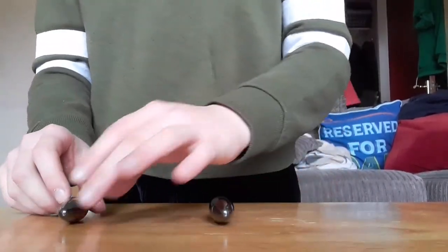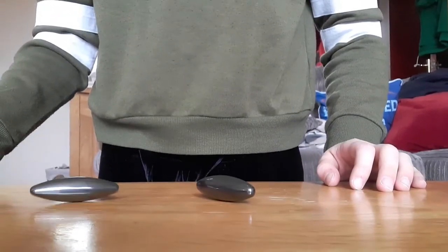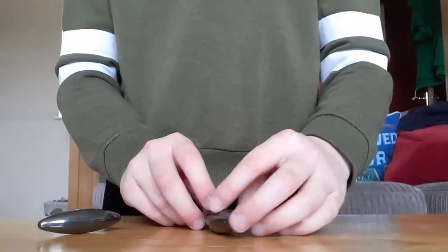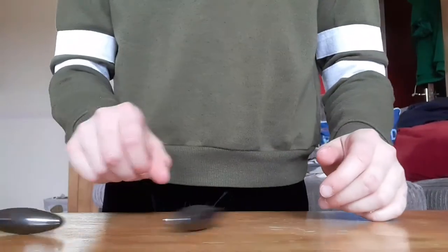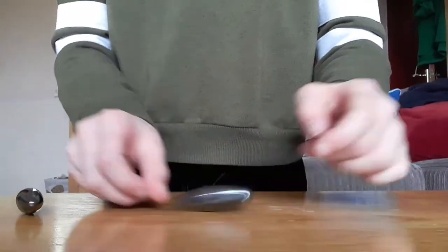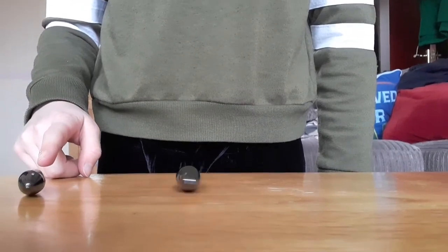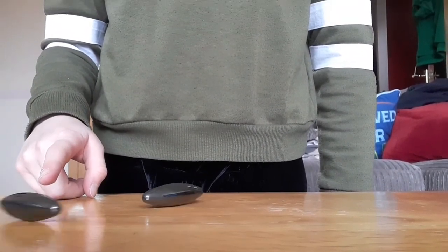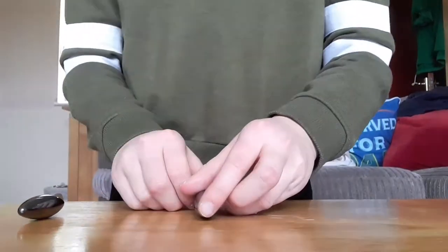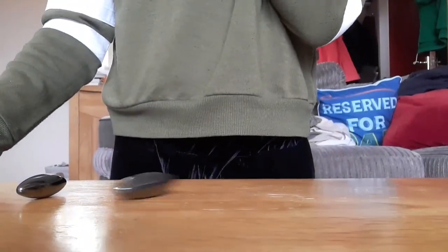When it slows down and stops, it's attracted to it. I'll let my brother try it to see if anything different happens. See how it's moving and then it rolls away — try with the other magnet this time. See how this was kind of moving a bit, and now it's spinning. That's what it should do. So yeah, bonus trick for you.